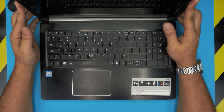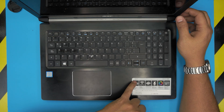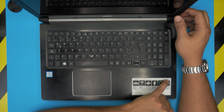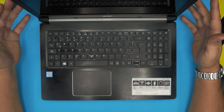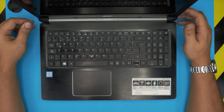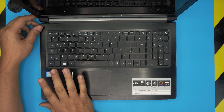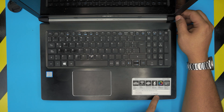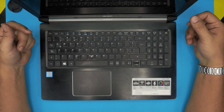Hello everyone, I'm back with another video. Today we have an Acer Aspire 5 laptop, model A515-51-52BQ. I'm going to go over how you can speed up the laptop dramatically. These laptops come with a one terabyte mechanical hard drive and an i5 7th gen CPU. The bottleneck in the system is because of the mechanical hard drive.